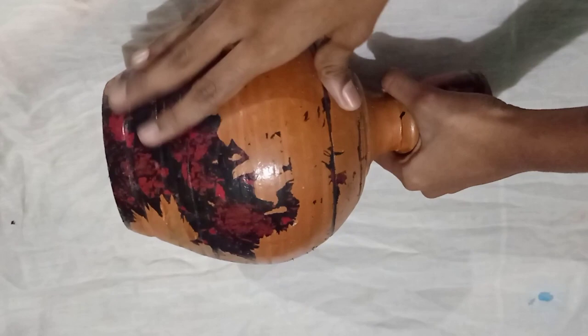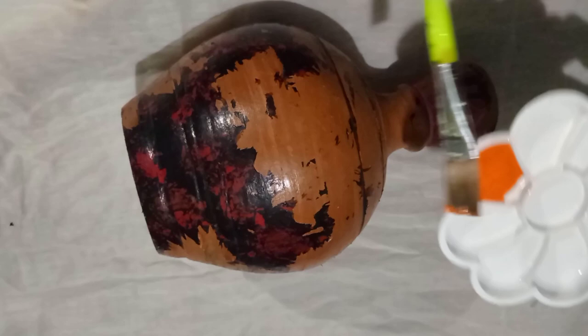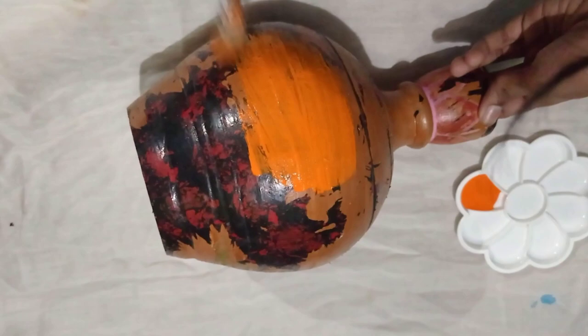Like, share, comment, and enjoy. I have a lot of pot painting to show. I will paint a little bit. I will paint a base coat with orange color. I will paint with a flat brush, then apply a double coat with a flat brush.